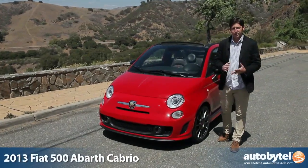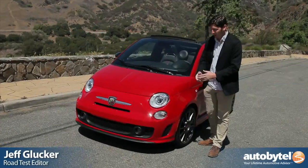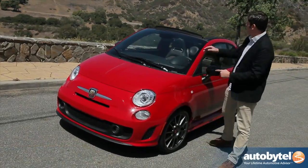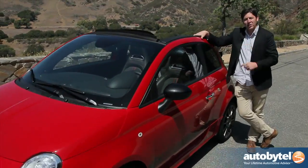Fiat is looking to add some range to their lineup. They all look kind of the same, but there's a lot different going on. This, for example, is the Fiat 500 Abarth. You've seen that car before, but you've never seen it with its top off. We're gonna take a look at the Fiat 500 Abarth Cabrio.